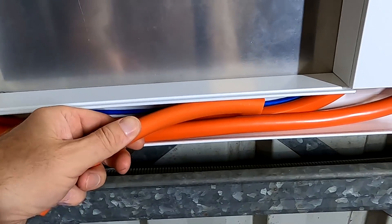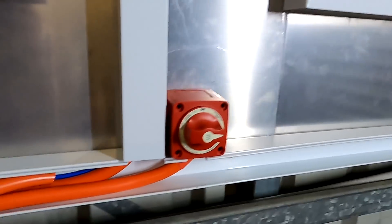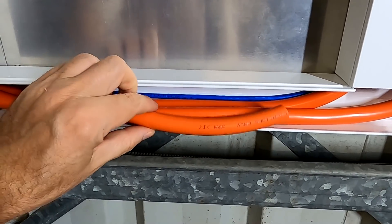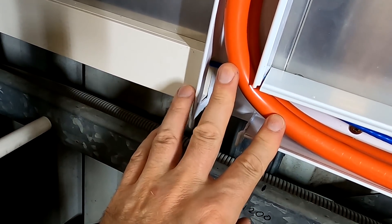Welcome to another struggle video here from the off-grid garage, late night show Australia. I am trying to figure out how to get these other two cables in here for the second inverter in the straight duct. We can easily fit another pair of these 70mm cables, but this bend is the whole problem.